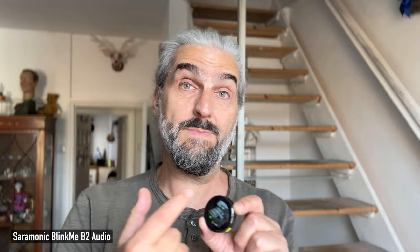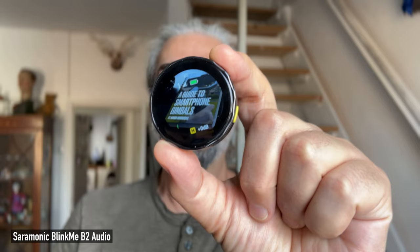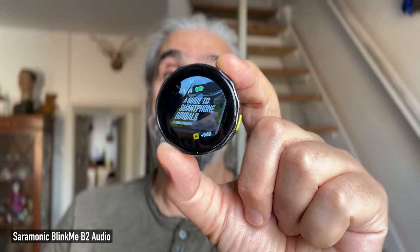The Saramonic also has some noise reduction similar to the Comica. One fun thing about this microphone is that you can add your own graphics to the transmitter screen to customize it — for example, I've added a picture promoting an ebook I've made about smartphone gimbals, which you can get as a member on Patreon.